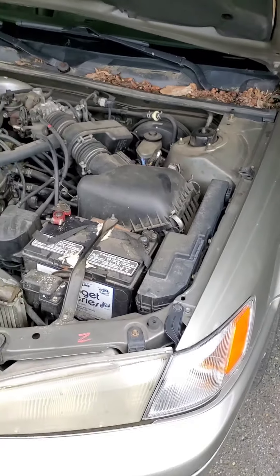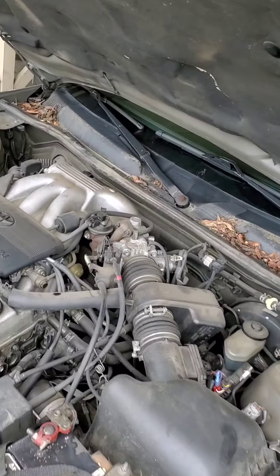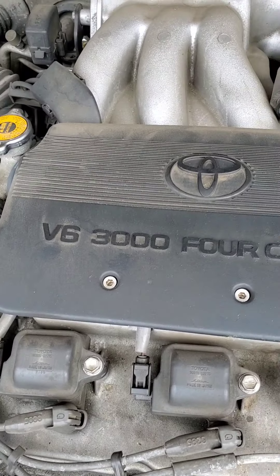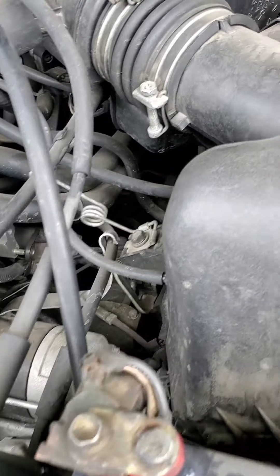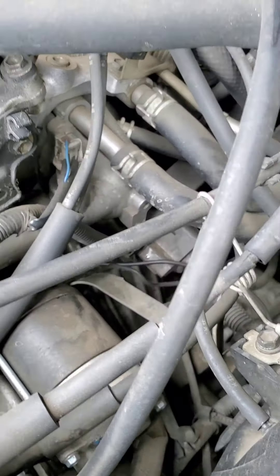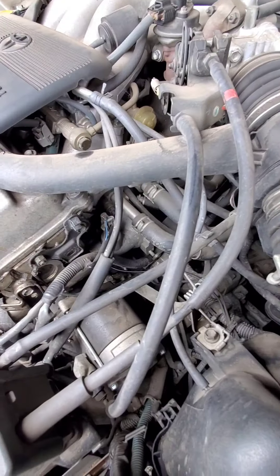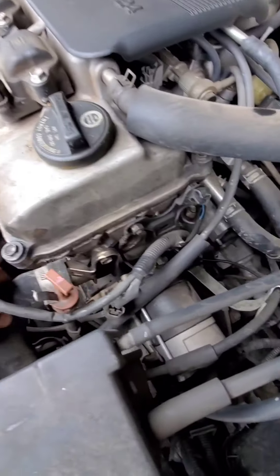Today we're doing a 98 Toyota Camry V6 LE — the V6 3.0 24-valve edition — and we are changing the thermostat. The thermostat is located right there; that's the thermostat housing. Here's our lower radiator hose.